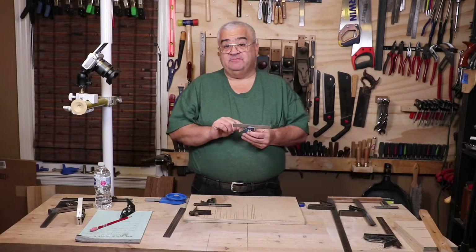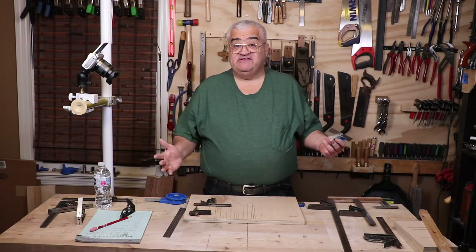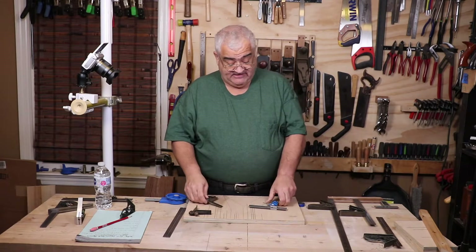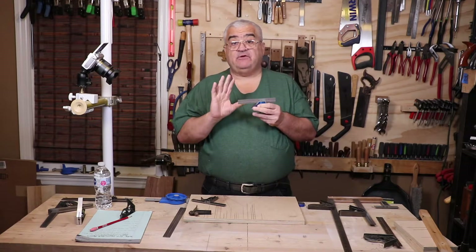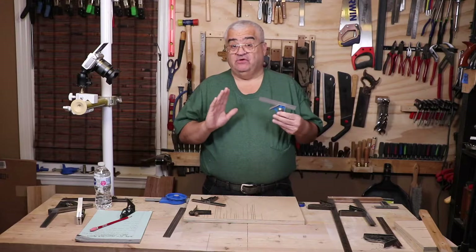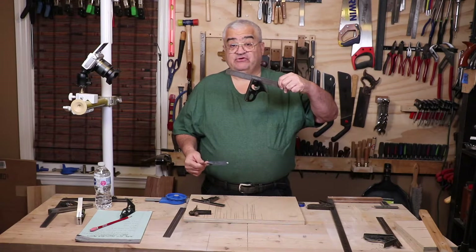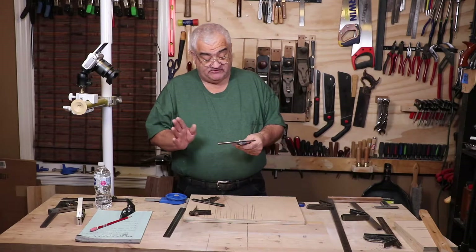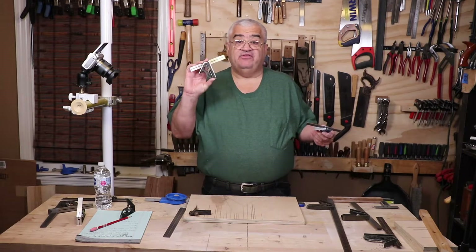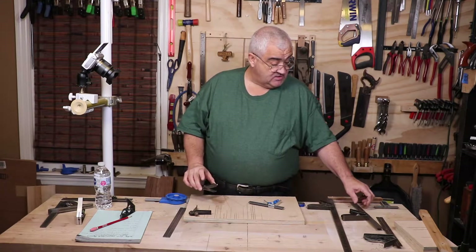The thing to be concerned with is it's a steel blade rubbing on an aluminum head — every time you move this there's wear and tear. All squares will go out of square eventually, but steel on steel is going to last longer before you need to mess with it than steel on aluminum. Fear not — you can buy and use this. If your budget dictates ten bucks — and it was thirteen for the twelve-inch — that's still well under twenty dollars. But if you can afford the full steel kit, go for it.